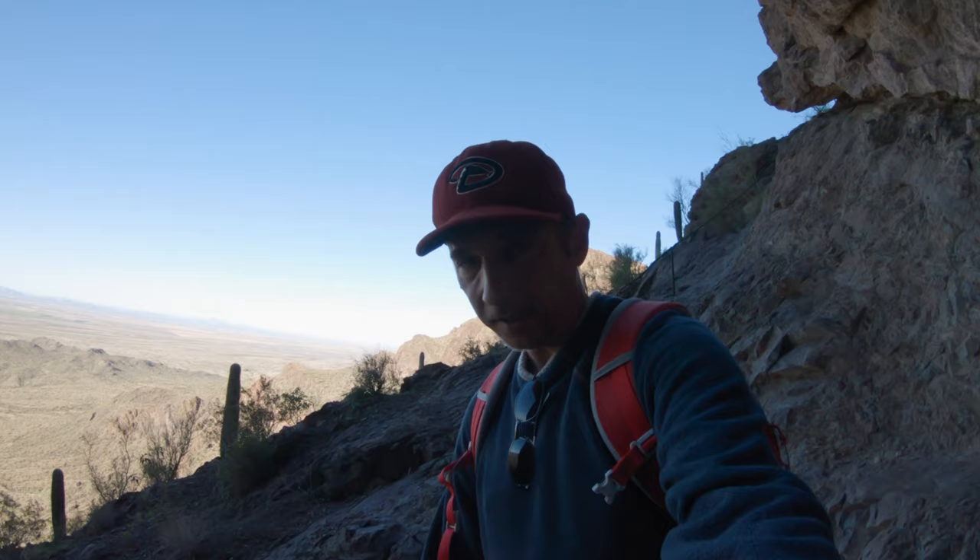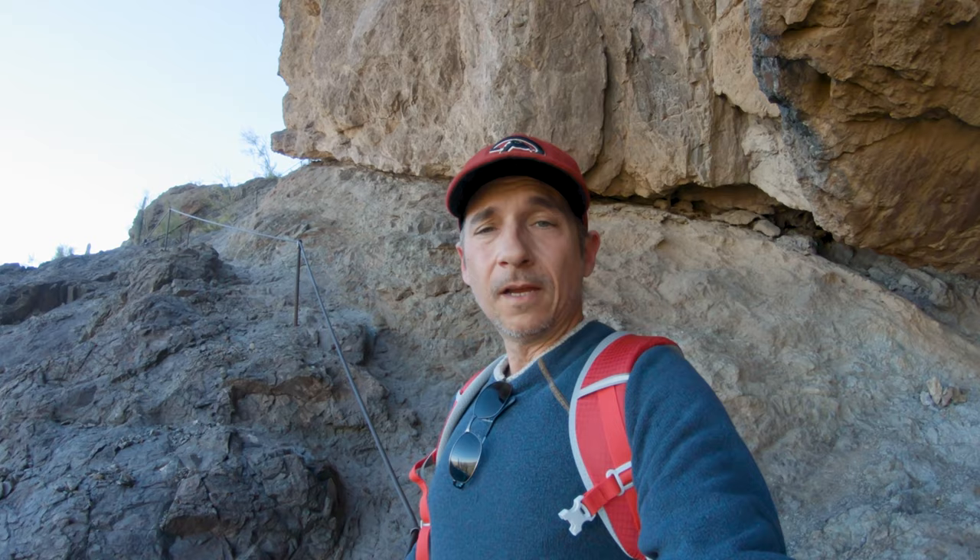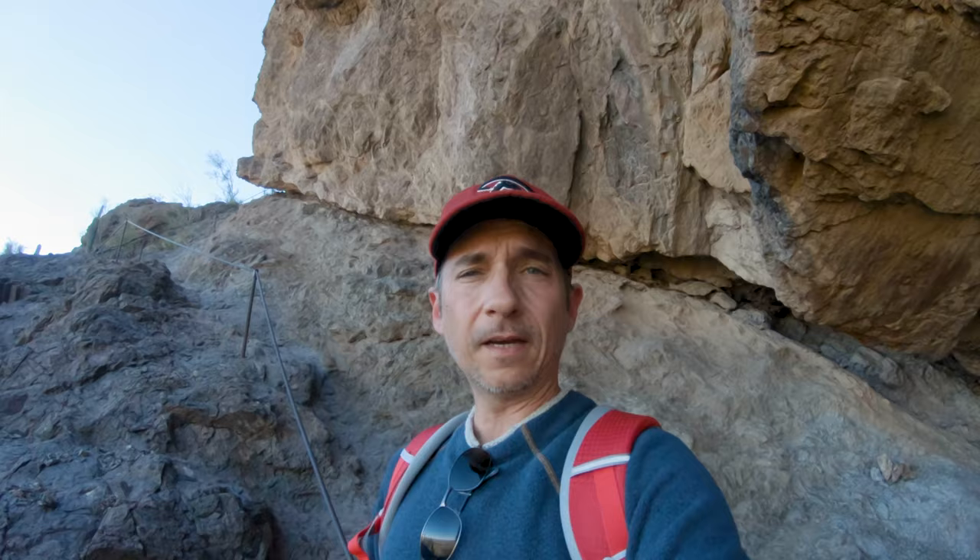I had to put away the gimbal and use the GoPro 7 — I can put that in my pocket easier. Because some of these sections are steep and you need both hands. I'm going to put this away right now.